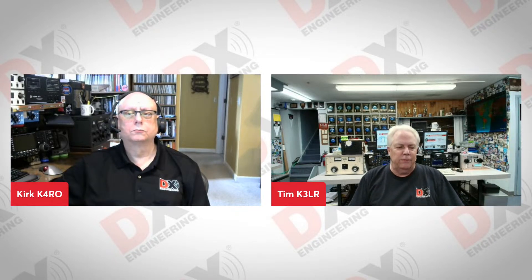Hello Facebook fans and YouTube fans of DX Engineering. It's Tuesday afternoon. We're talking to Kirk K4RO today from the DX Engineering sales and support staff.